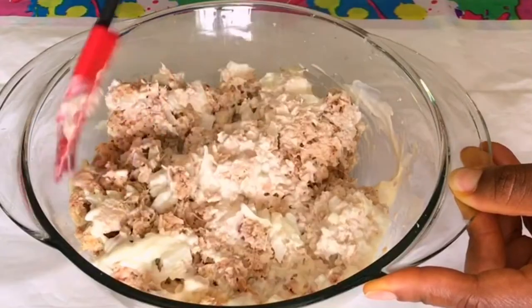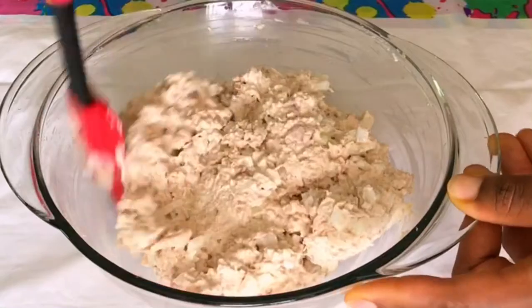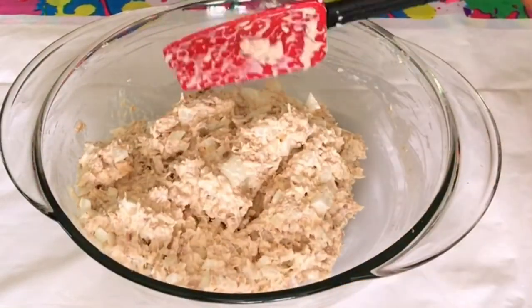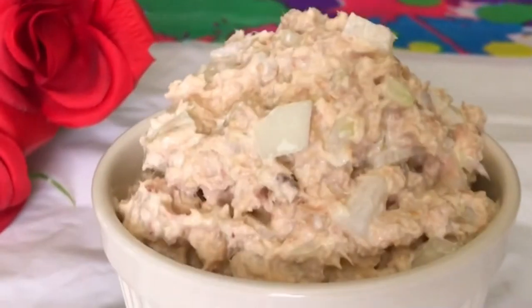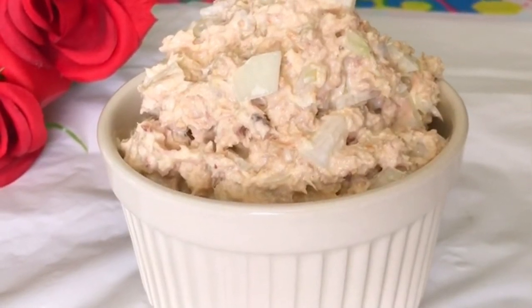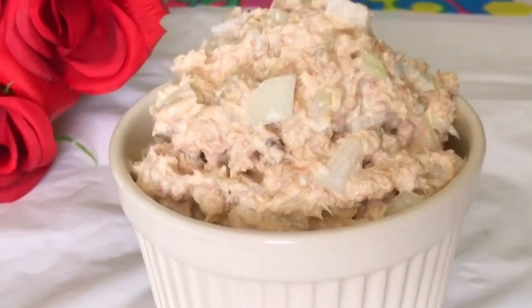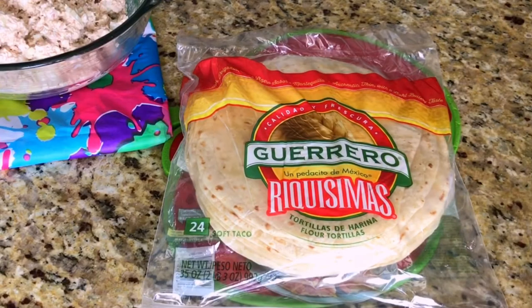This is so delicious and super easy to make. You can eat this tuna salad alone, or use it on your bread to make a sandwich. If you want to top it up with some carbohydrate, you can go ahead and use bread or tortilla. Today I am using tortilla to make a wrap for my children.